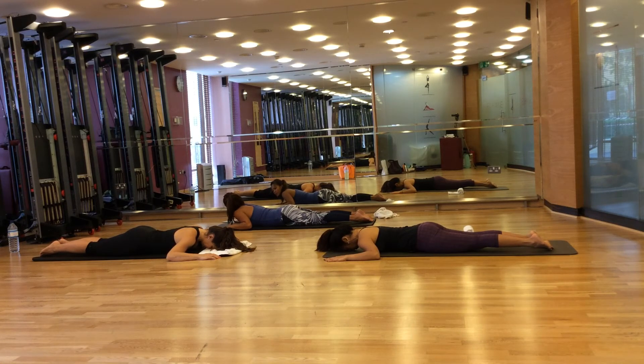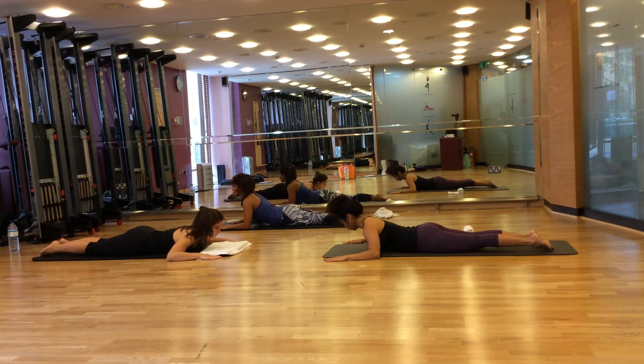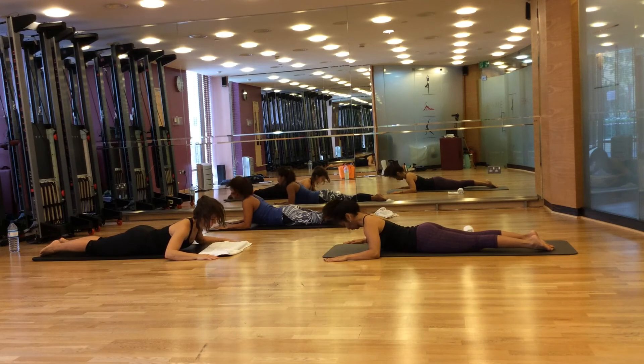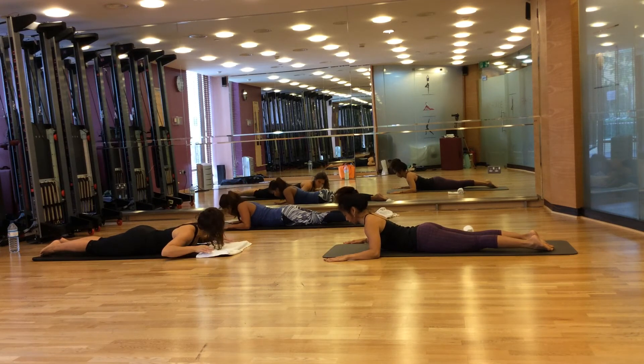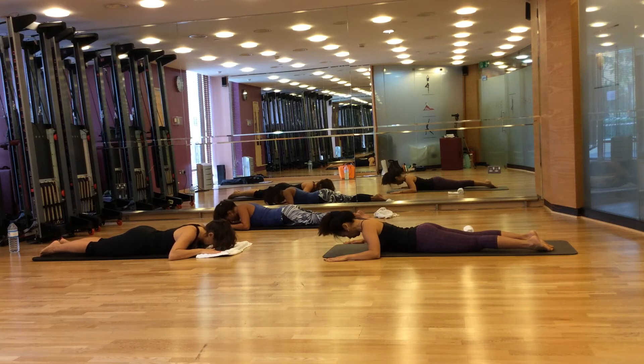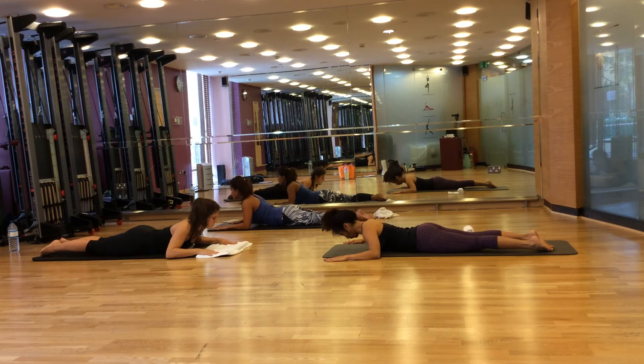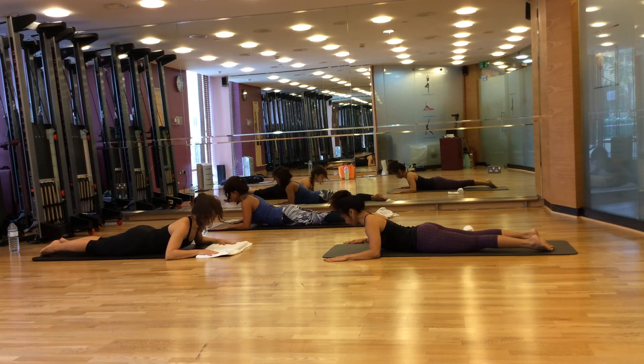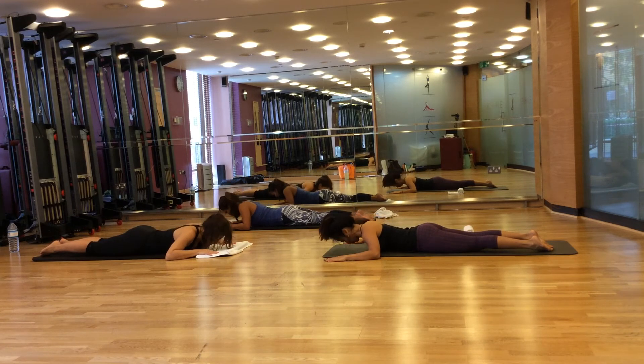Now we're going to do swan arms — this is for your spinal extension. Breathe in to prepare, breathe out, push your hands into the floor and bring your spine up. And then breathe out, lower down. Breathe in, lower. Breathe out, two — push and lift your spine up. Breathe in, lower. Breathe out, three — lift your spine up and lower. And one more — lift, and push your spine down.